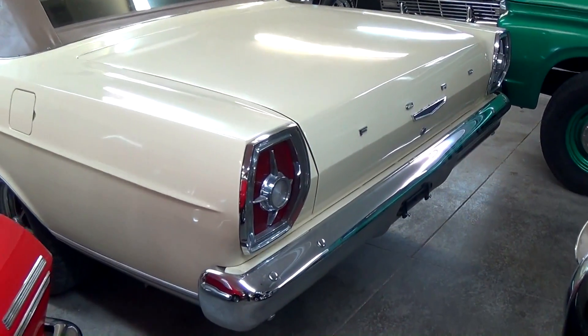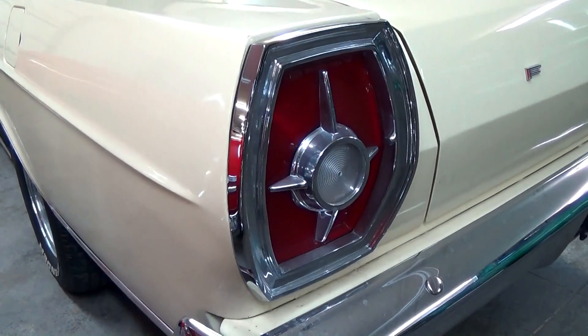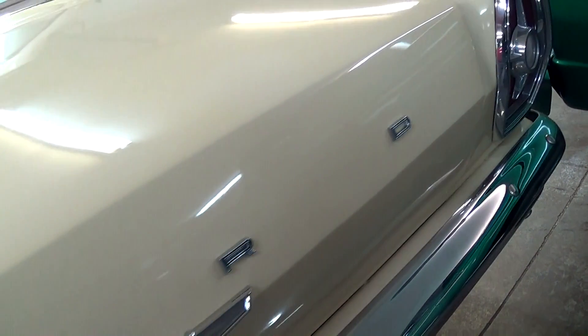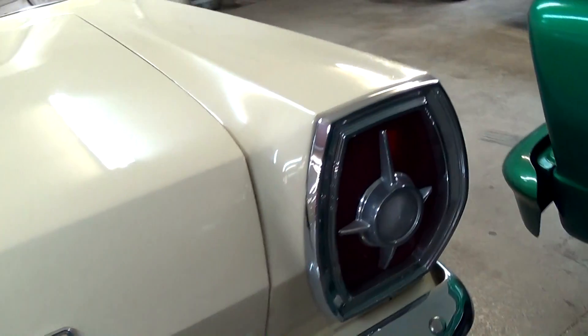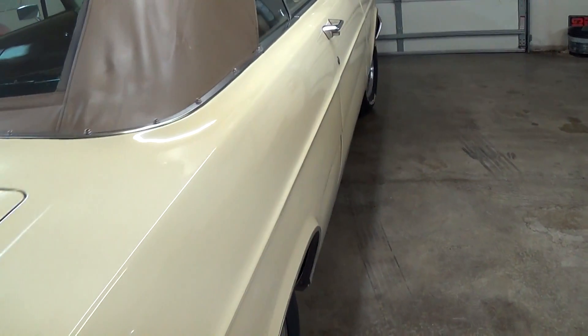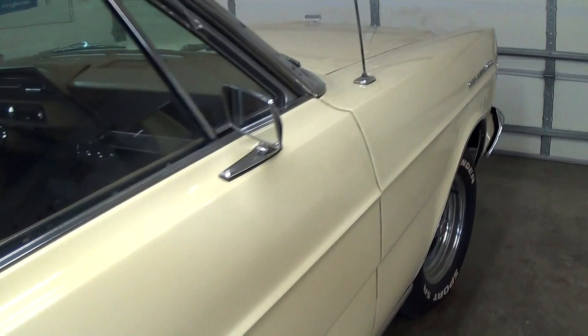Nice big chrome bumper out back here, and a pretty massive set of tail lights on these, with more Ford block lettering across the deck lid. It really is in great shape — very sharp.